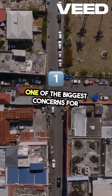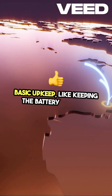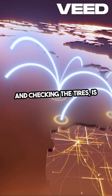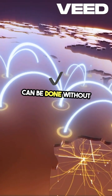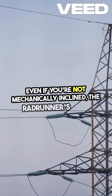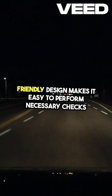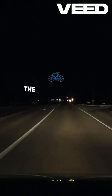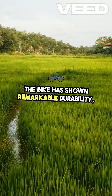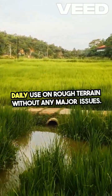One of the biggest concerns for off-grid living is maintenance. The Rad Runner excels in this area with its low-maintenance design. Basic upkeep, like keeping the battery charged and checking the tires, is straightforward and can be done without specialized tools. Even if you're not mechanically inclined, the Rad Runner's user-friendly design makes it easy to perform necessary checks and repairs. Over the eight-month period, the bike has shown remarkable durability, standing up to daily use on rough terrain without any major issues.